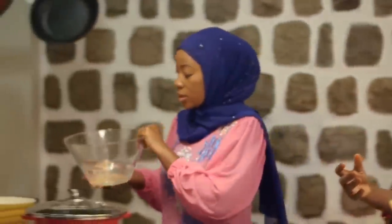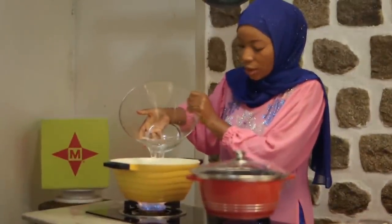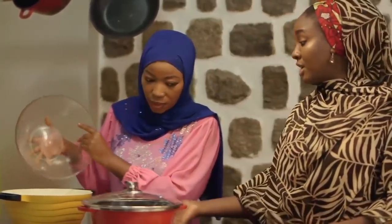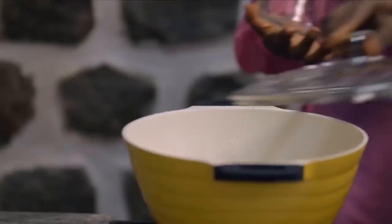All right, so we're adding some water to the potatoes. So how long are we going to cook this for, Halima? For at least 15 to 20 minutes until it's very soft, so we can mash it easily. Okay, so cover that up.